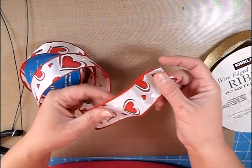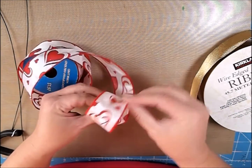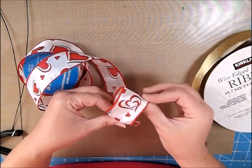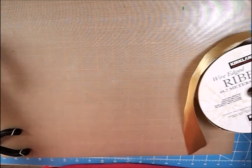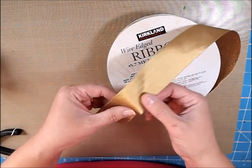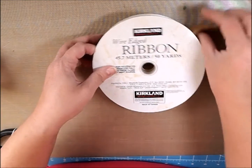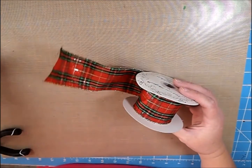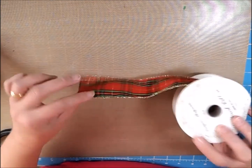This one has the thicker wire on the outside, so when you put it in position it'll stay that way. If you have problems with making your bows, you might want to find something that has wire so it's going to keep its shape when it's formed. This one says it has wire edge also, but it doesn't really keep its shape near as much. So let me find one that is the same on both sides.